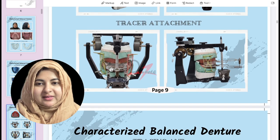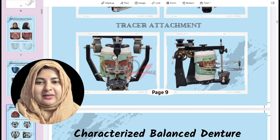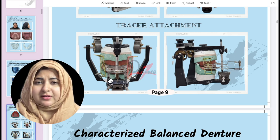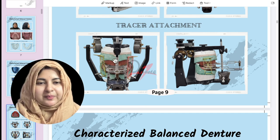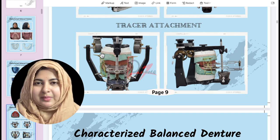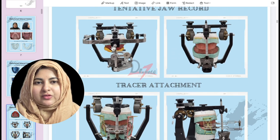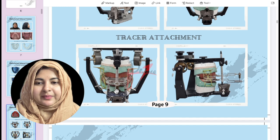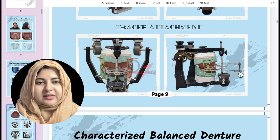Next, tracer attachment — a topic I'd like to cover separately — but basically we have four die pins used to hold the assembly together when using a split cast method. For the split cast, we make notches on the master cast, use boxing wax, then pour another layer in die stone. After the facebow transfer and mounting the upper cast, the tracer is attached parallel to the Ala-Tragus line. The arrangement can go upward or downward — what matters is there are no interferences.